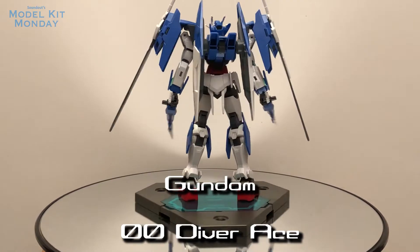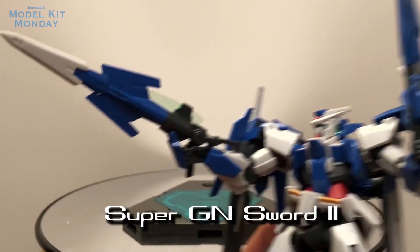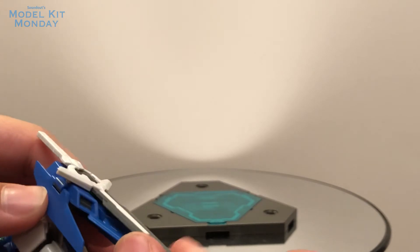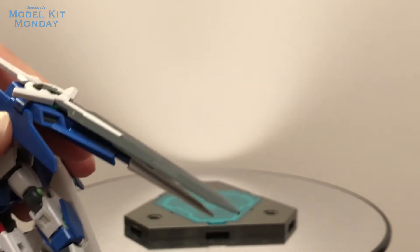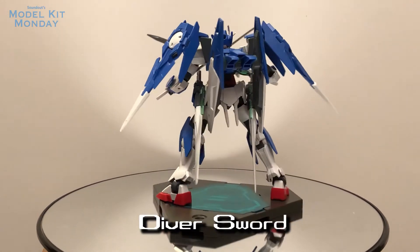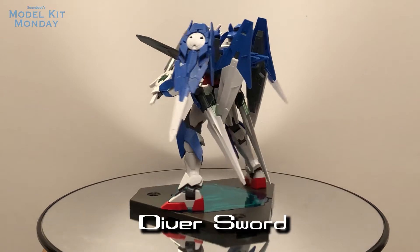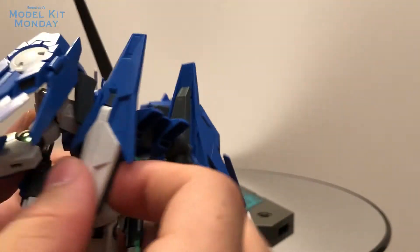Of course, it does get later upgraded to the Gundam 00 Sky, but we won't be seeing that kit for a few more months. The Super GN Sword 2s work the same way as the original GN Sword 2s — they just have different blades — and you can actually store those blades up in the thruster area of the Ace unit, which I think is really nice. The Diver swords are actually my favorite accessories of this kit. It's a really cool design, with the guard actually being similar to the Exia chest design that is very iconic for 00 fans. I like how they store on the side thrusters, but I also really like using them.